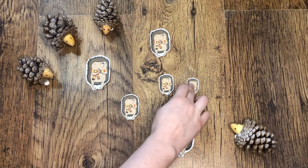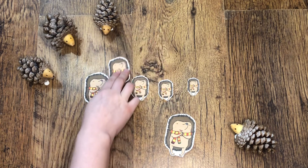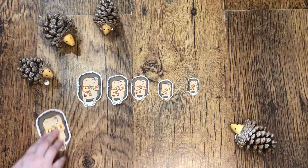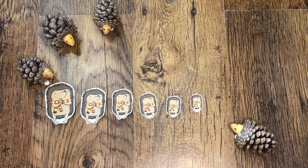Why not get your children to use these pictures based on the Twinkl original story to encourage your children to compare and sort objects. They come in a variety of different sizes and different characters.